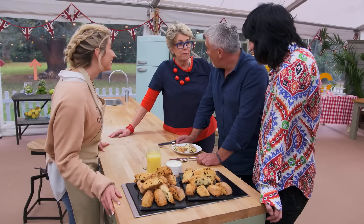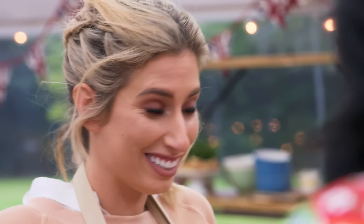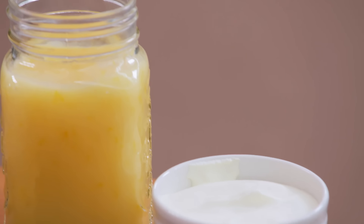I love them. The structure that you've got, which is fascinating with the lemonade, has worked. It's a nice, light scone, and that lemon curd is spectacular. Thank you very much.